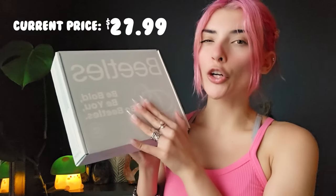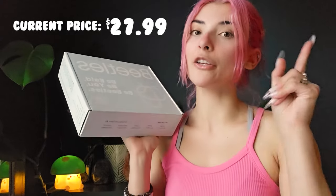Hi cuties! I hope you're doing so well. Today I have a gel kit from Beetles, and this kit specifically is a starter kit because it comes with a UV LED lamp and all the other stuff that you would need to do a full gel manicure.